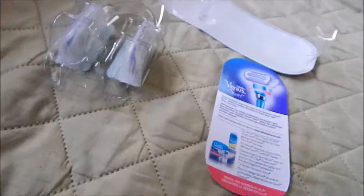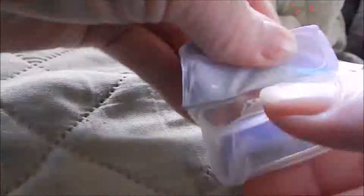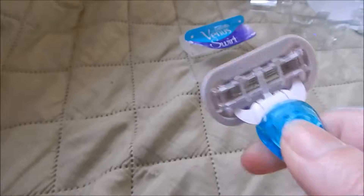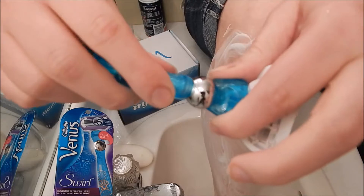The silver flexible part is supposed to contour better to tricky areas for a close shave. This razor head has five blades, and the cartridges eject with the push of a button. The razor also twists back and forth.